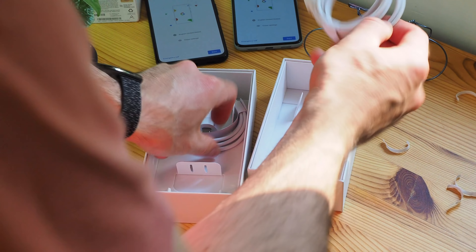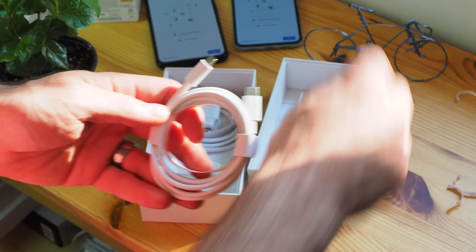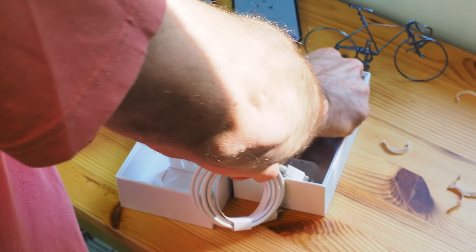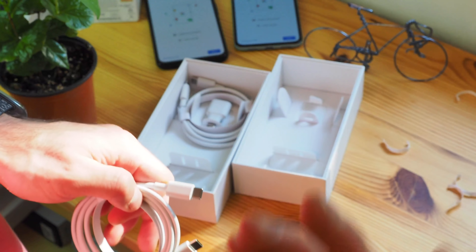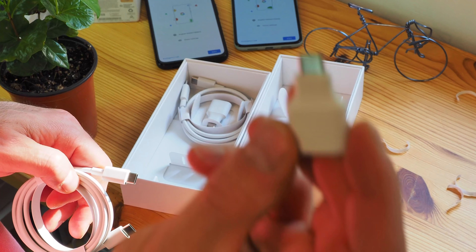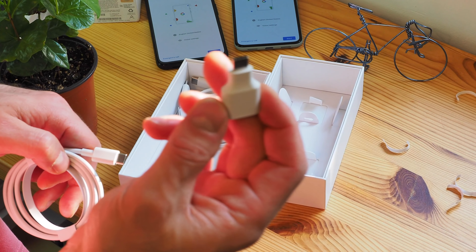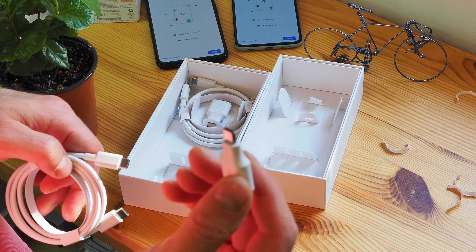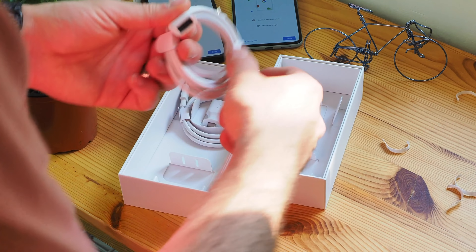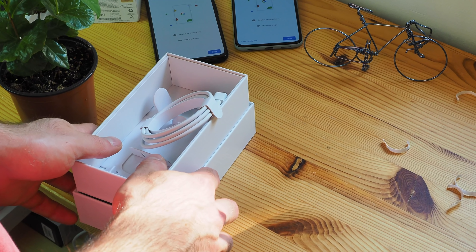We also have a USB-C to USB-C cable in both boxes, and a USB-A to USB-C adapter for transferring your files. Alright, let's put all of this aside and let's compare these phones to some other Pixels.